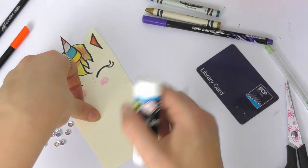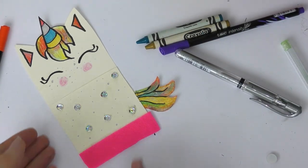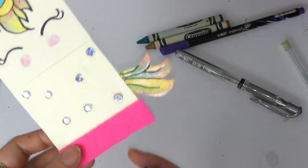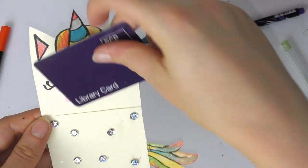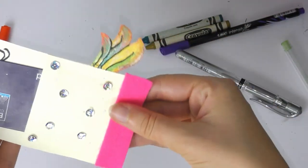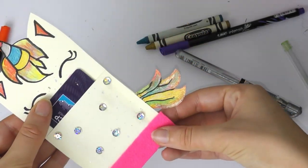Now I'm just adding a few sequins onto the body because unicorns are quite sparkly. You can add whatever you like — maybe you have some feathers or some stickers, it's totally up to you. I also added a bit of pink felt to the bottom just to give it that little bit more texture. As you can see it's a very sparkly unicorn, and I'm just going to pop the library card in like that. And there we have our unicorn library card holder.